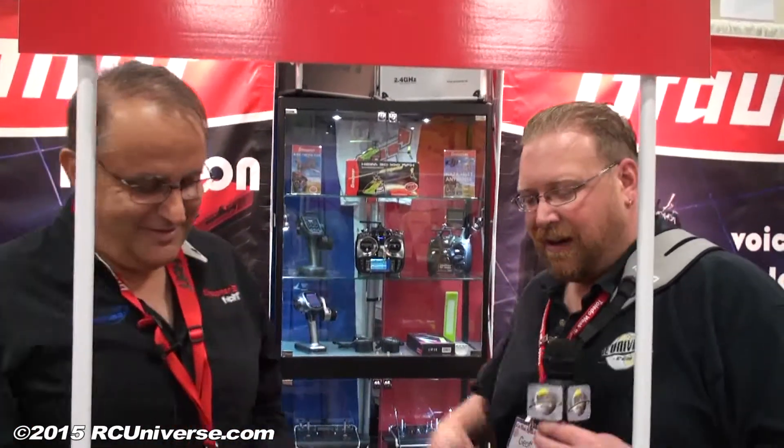Manny, I appreciate your time. Everybody loves a good value in the hobby these days, and it seems like you're getting a good value with these transmitters. I believe so. Thank you so much. Thank you.